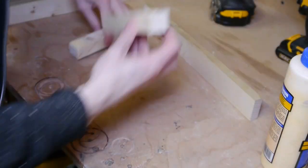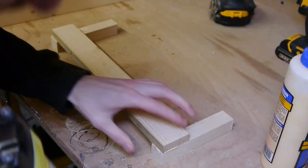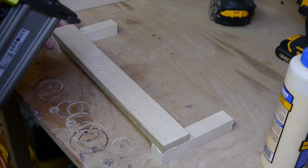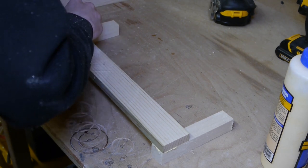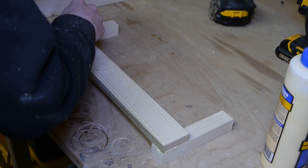All you want to do right now is put one nail in the corner of each one, because we want to square it up before we fix it together completely.